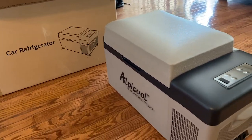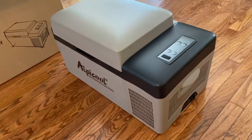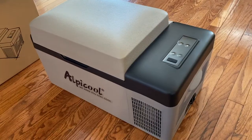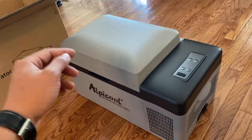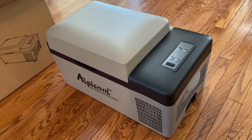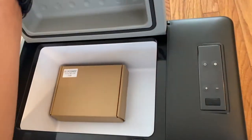This is the 20 liter refrigerator by Alpicool. I went with this size because my SUV is relatively small and this is just for shorter trips — three to five days. I would not recommend this if you are living in your vehicle or van; I would recommend at least a 35 or 40 liter refrigerator.